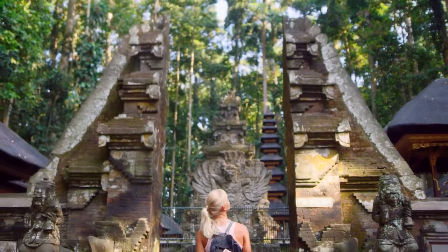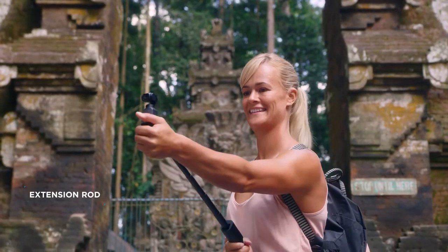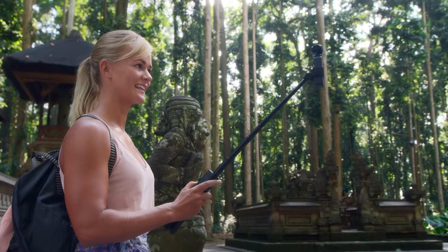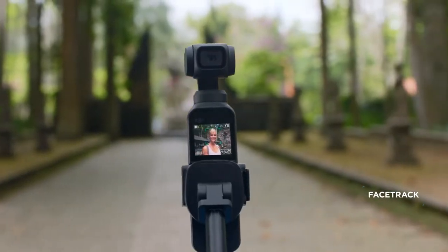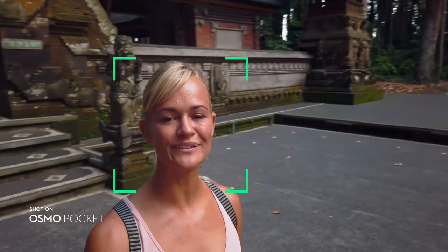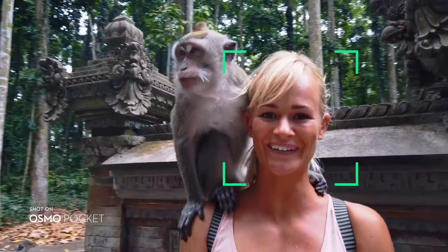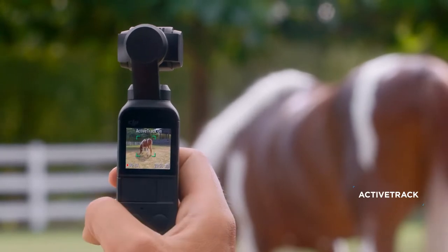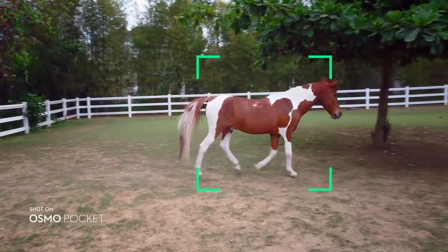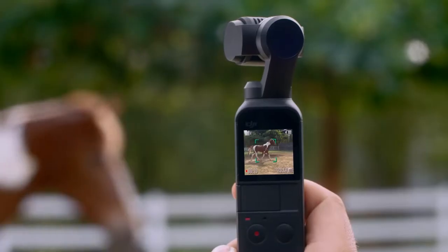Osmo Pocket is also your own camera crew. The versatile extension rod gives you even more control of your shot. In selfie mode, the camera automatically enters FaceTrack, keeping you in the shot as you explore your surroundings. For filming all your friends, ActiveTrack is now more intuitive than ever. Simply tap on the subject and the camera follows its every move.